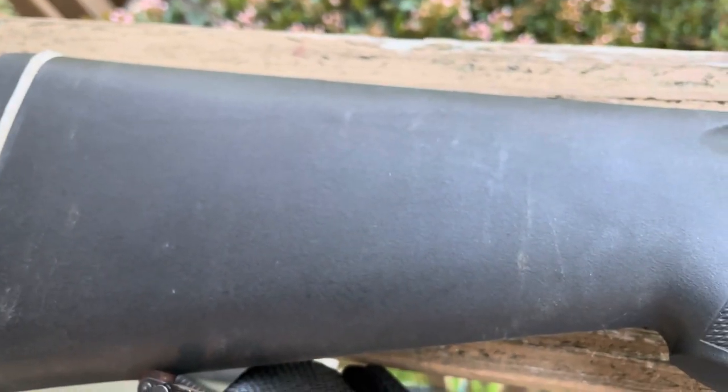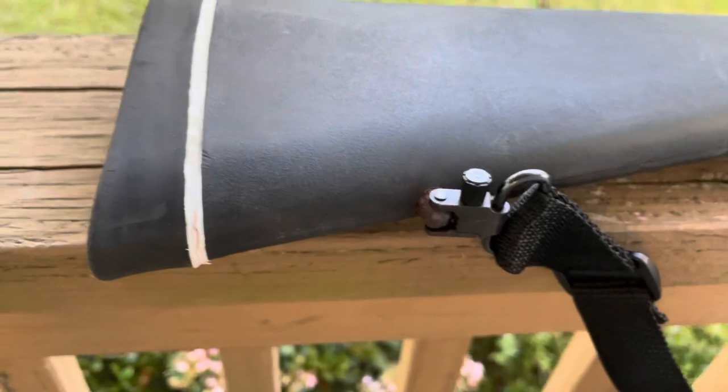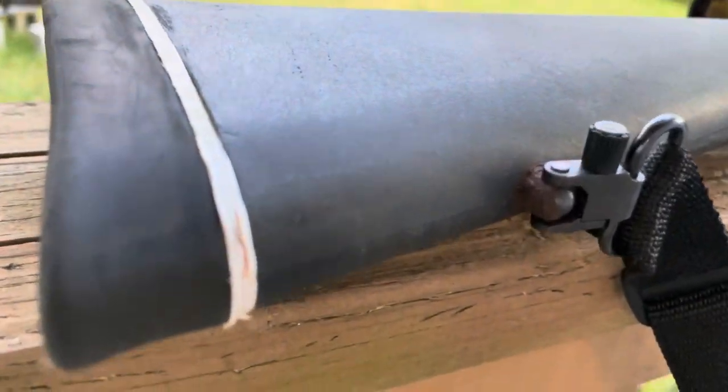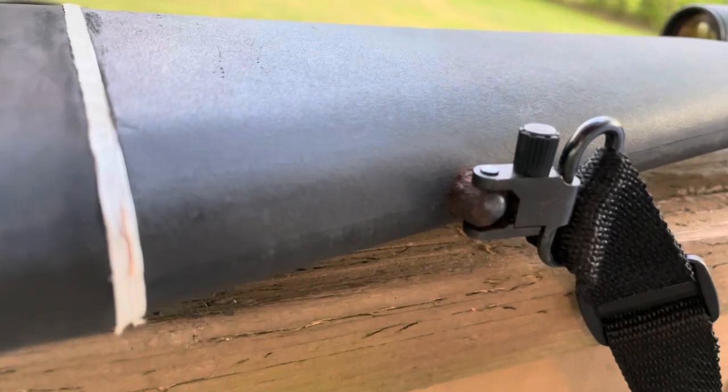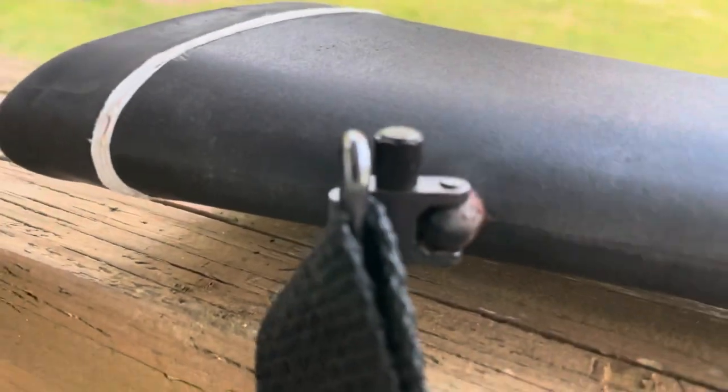Here are some of the wear marks on the synthetic stock. You can't hurt this — it's made to go in the woods and get wet and get a little rusty here and there. That's what this rifle is for. There's a little bit of rust here on the back swivel, as you can see.